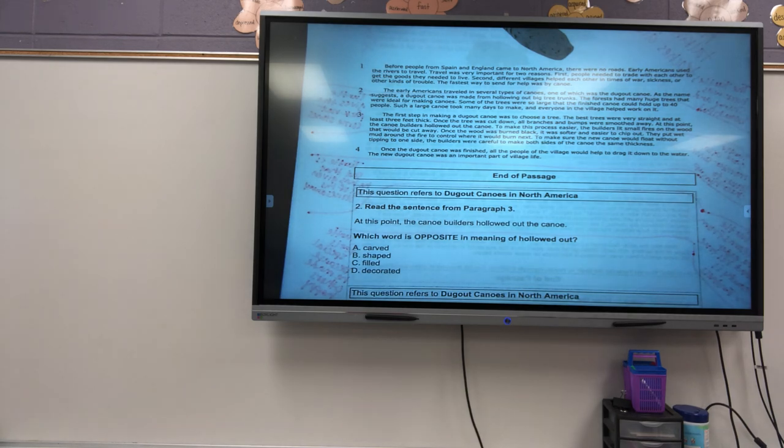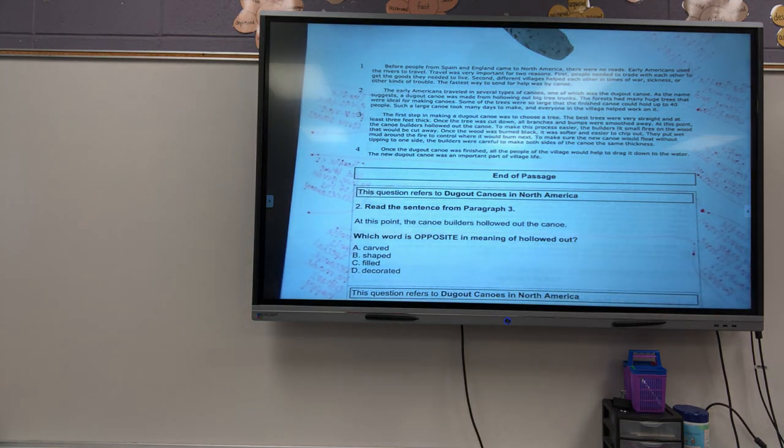Then I go back and I read a second time. And what do I read a second time for? Main idea for each paragraph.